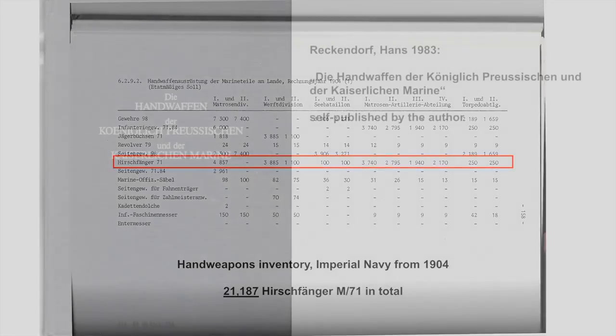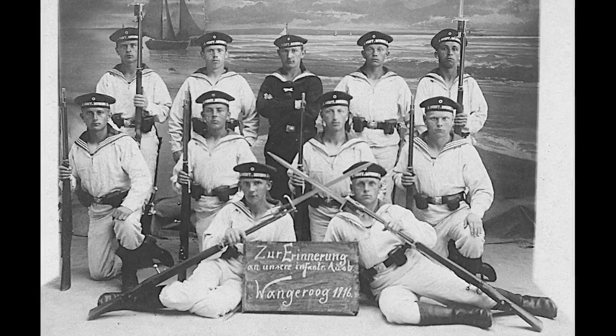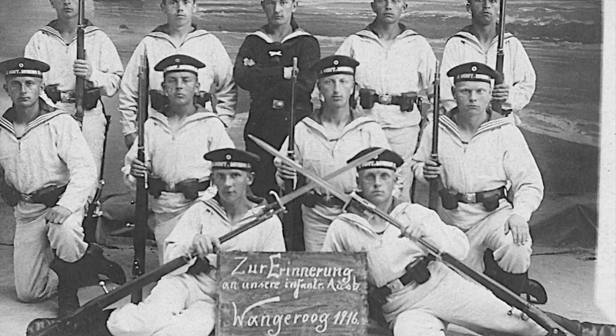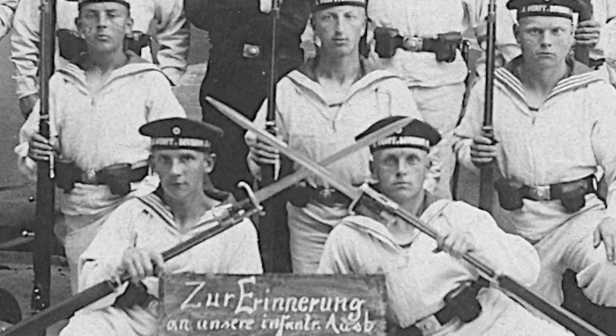This and many other documents like it can be found in the outstanding book 'Die Handwaffen der Königlich-Preußischen und der Kaiserlichen Marine,' written by Hans Reckendorf. I have never recommended a book to you guys, but if you are interested in rifles, bayonets and swords of the Imperial and Prussian Navy, this is the book you need to get. Sadly it's not printed anymore and it's only available in German, but it's the best source about this topic. Since bayonets and swords from the Navy or colonial troops is one of my main fields of interest, this was a really good investment for me and that's why I want to share this with you.